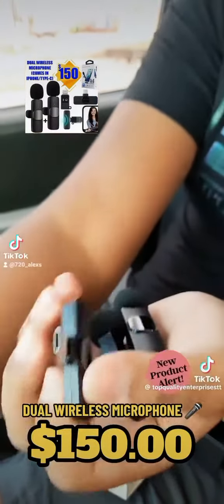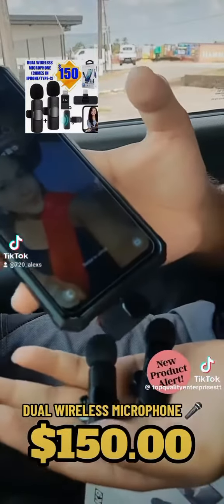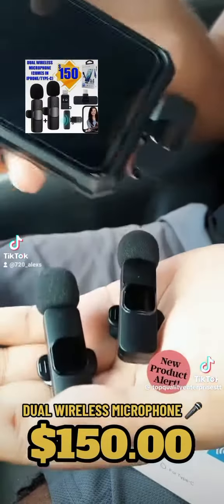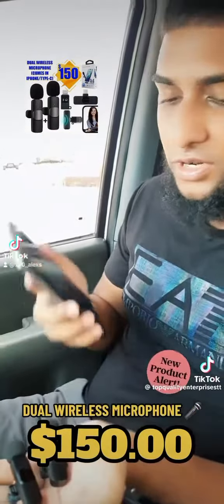I'm going to show you guys how simple it is to connect it to your device. So you plug it in, and you'll notice both devices are going to stop blinking — it's paired already to the phone. You don't have to connect it to Bluetooth or anything like that; it's already connected to the phone.